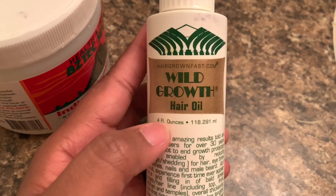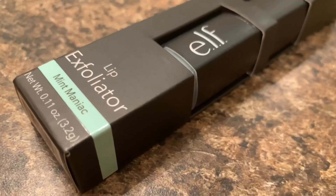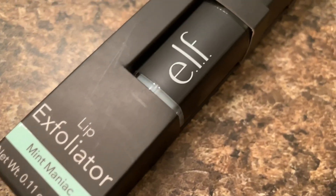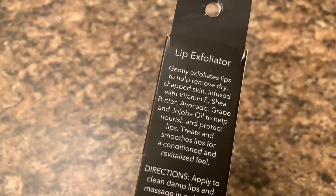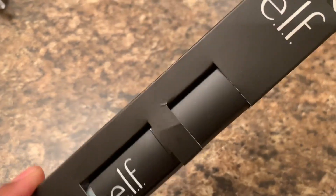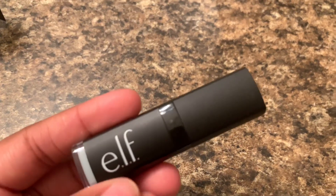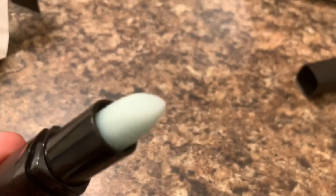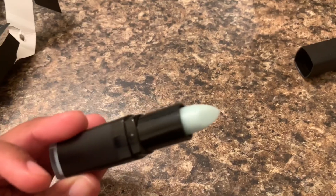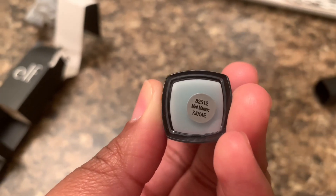After I've gotten out of the tub and my hair is a little damp, I use this Wild Growth hair oil and it's good to go over your scalp with. I also like to show my lips a little bit of attention, especially if I've been outside and they start to feel a little dry, so I picked up this ELF lip exfoliator — it smells like mint. I'll let you guys know how I liked it in the next vlog. It has a little applicator kind of like lipstick, which I think is really cute. Alright, I hope you enjoyed the video — see you next time!